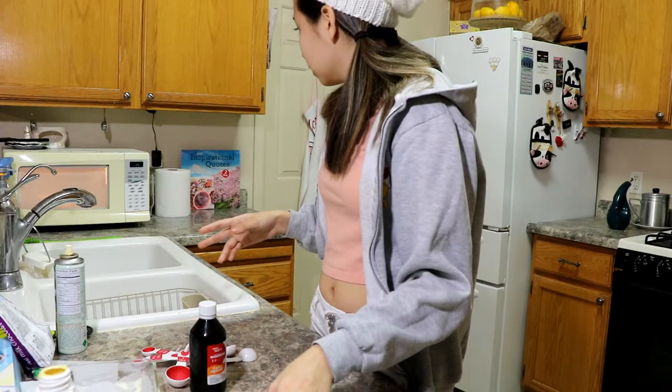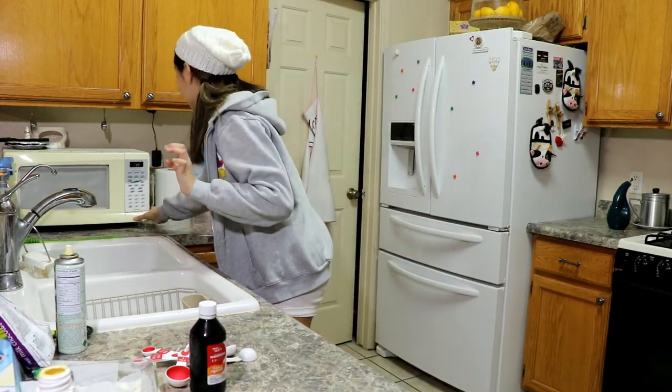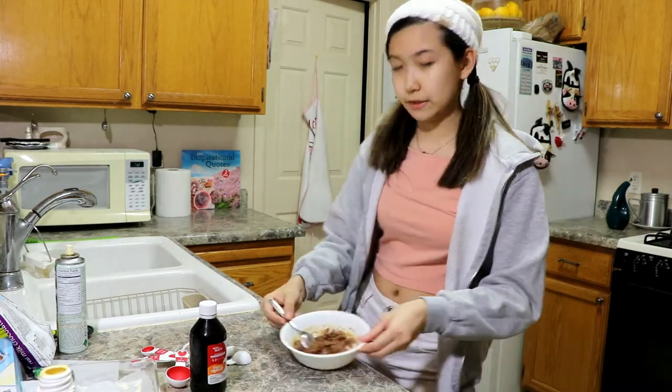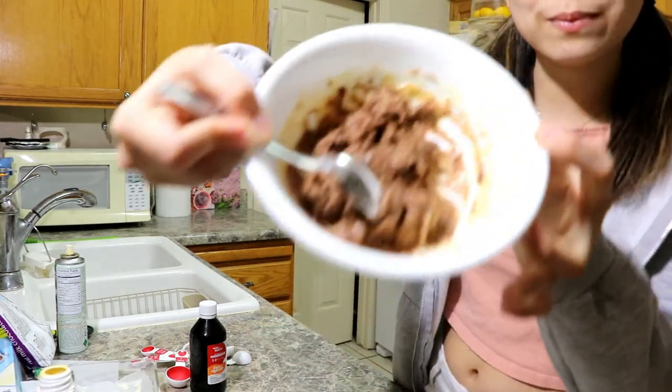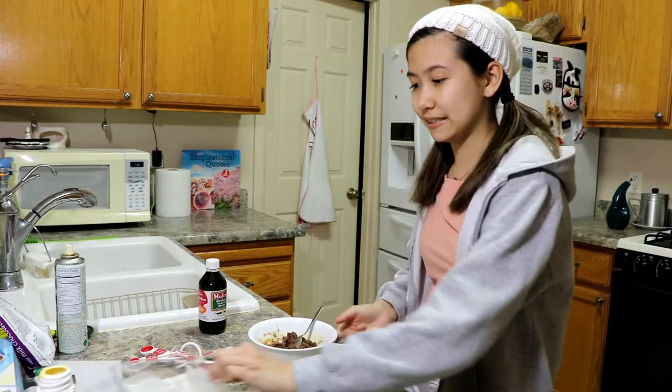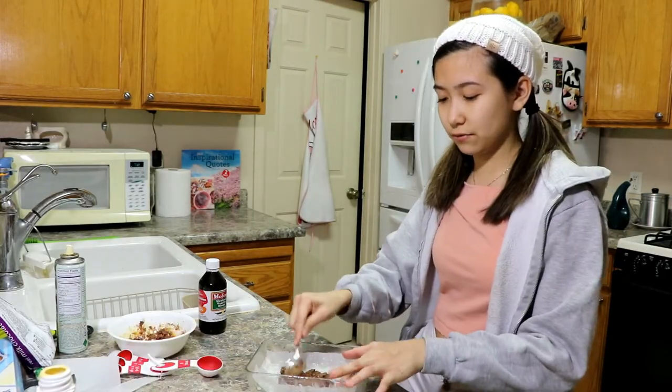Oh, it's bubbling! I don't think this is supposed to happen. I don't know what is this. Okay, anyways let's stir in vanilla. Let's plate it. Look — this isn't fudge-looking.